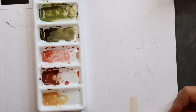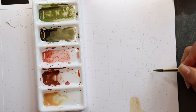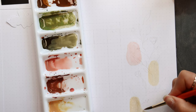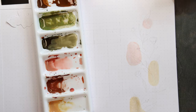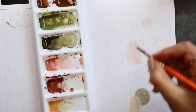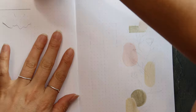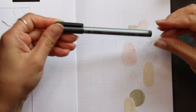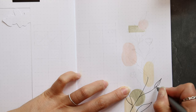I started with the lightest colors and drew some shapes over the sketch area, leaving enough white so it doesn't look too crowded. With the pigment liner in 03, I went over the branch. I've drawn some leaves, some flowers and some berries.